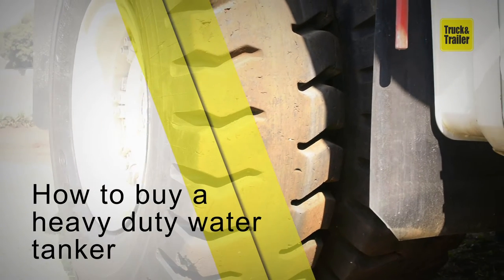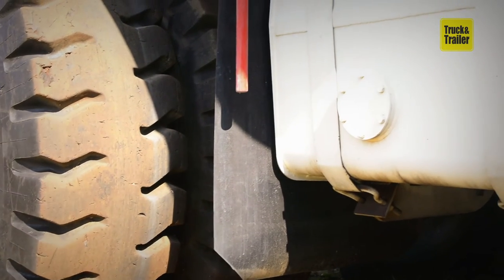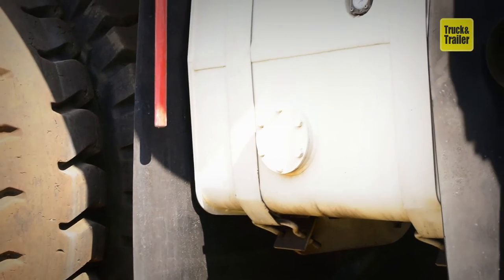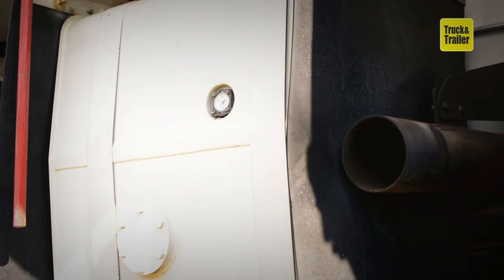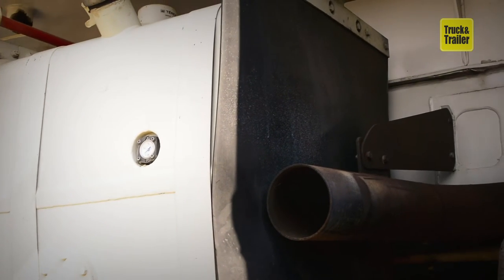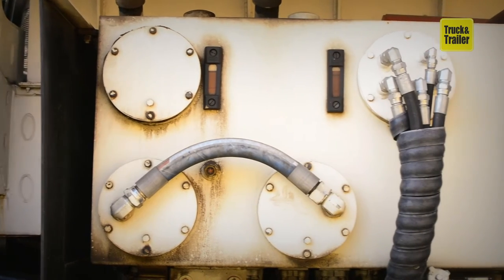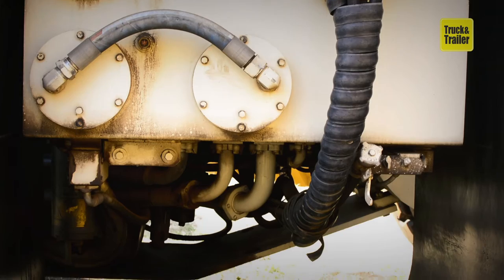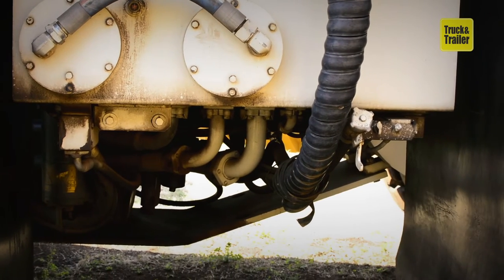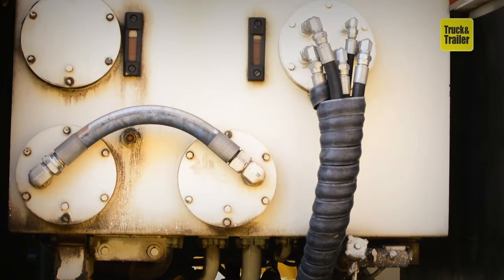How to buy a heavy-duty water tanker, featuring the Terex TR-60. Construction projects can often involve excavation or earth-moving activity that results in massive amounts of dust in the air. This can cause lower air quality and lower worker productivity. This sort of environment is where heavy-duty water tankers like the Terex TR-60 shine.